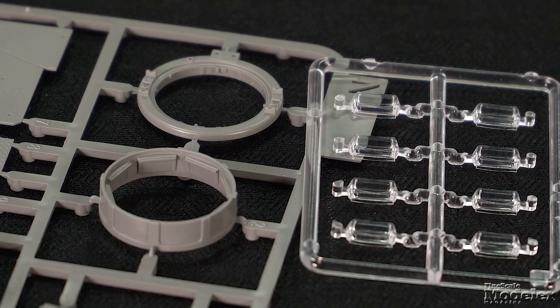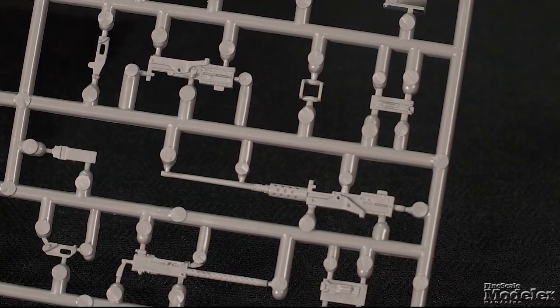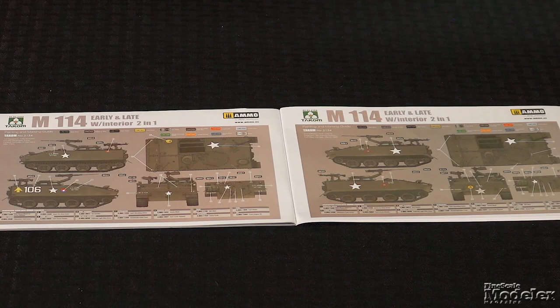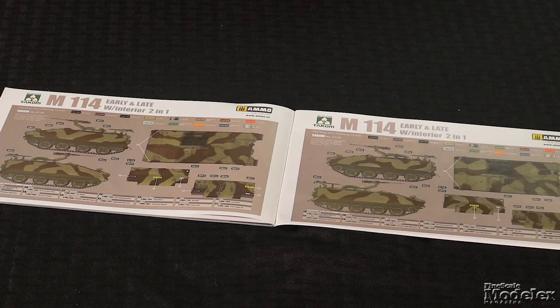New parts provide a two-part commander's hatch and cupola, which mounts a new style .50 caliber machine gun. Decals give markings for four M114s — olive drab vehicles in West Germany in 1964 and at Fort Riley, Kansas in 1966, and a pair wearing interesting camouflage for service in South Vietnam in the early 1960s. This kit should please fans of American armor and provide plenty of fodder for dioramas.